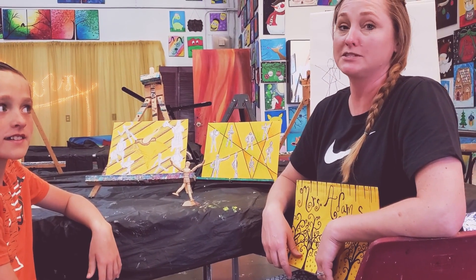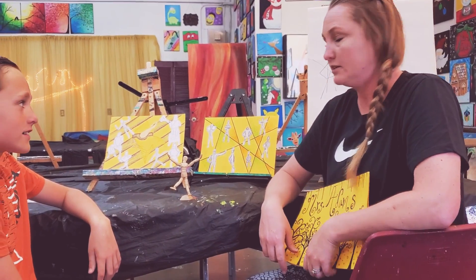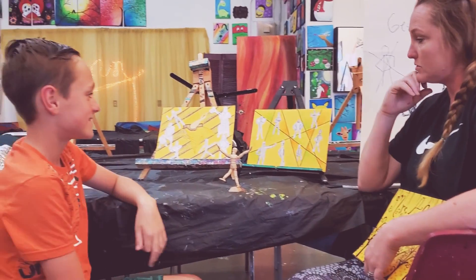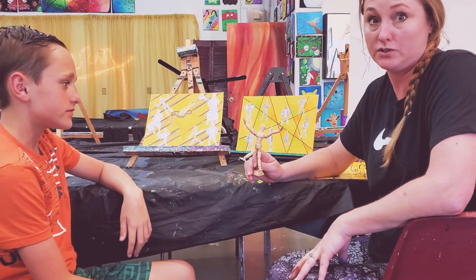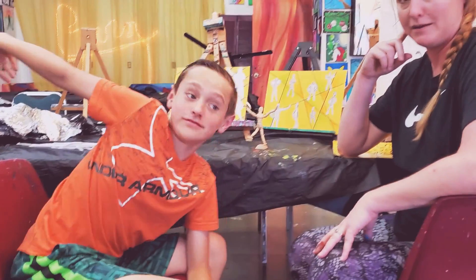Welcome to Byrne's studio. We're at my actual studio today and if you watched the first part of our video, we did a little bit about gesture drawing. Now we're going to do the second part of our project. We're going to make our own gesture person, but we're going to do it out of foil and pipe cleaners.